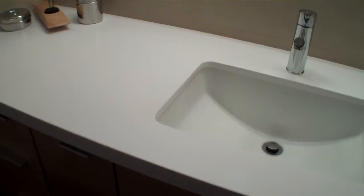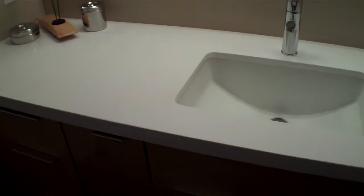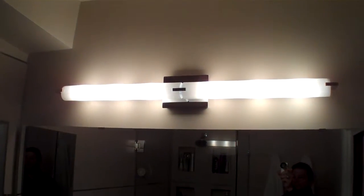This is a Silestone top called Zeus, so it's a man-made product, a quartz product. Some good clean mirrors. And the lighting up above is just really slick.